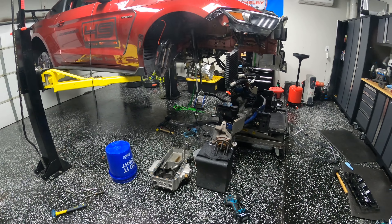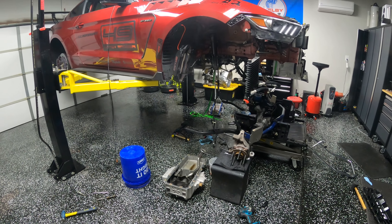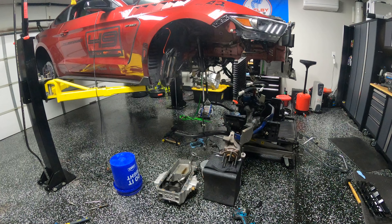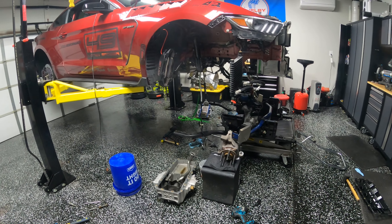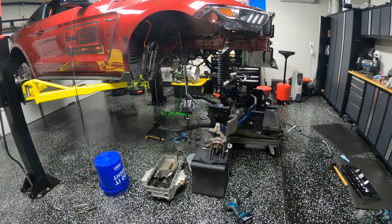This all started when I was installing the new clutch. I noticed that the headers were rubbing on the frame rails, and there's like half an inch of clearance, so that shouldn't be happening. I assumed that the engine mounts were allowing too much movement, so I was like, we'll replace the engine mounts and get that out of the way.